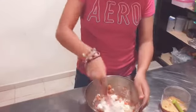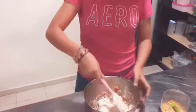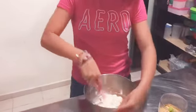Okay, it's ready. And we are going to put the bowl into the fridge.